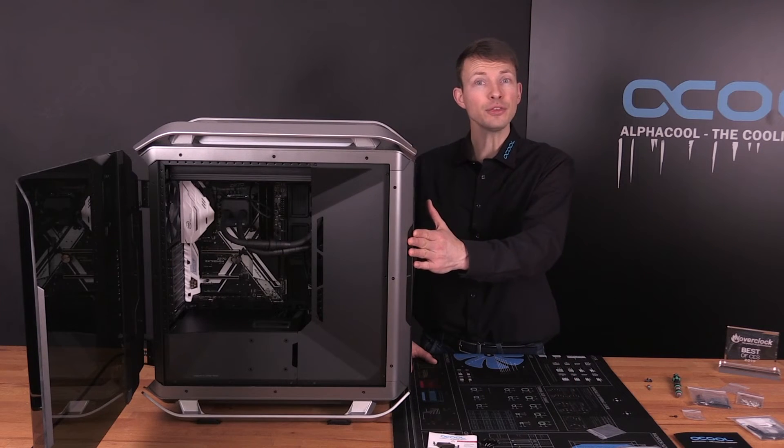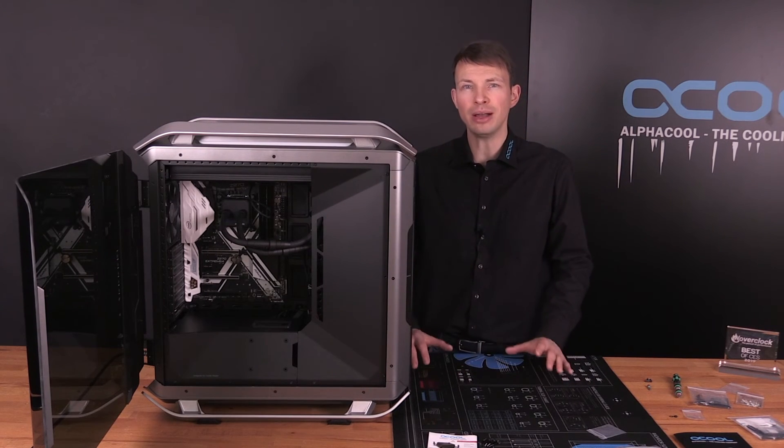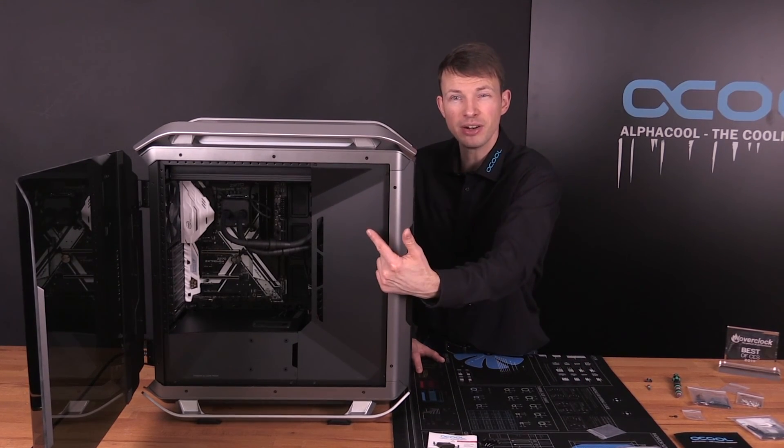In this case, the Alphacool Iceberg Xtreme could also have been mounted in the front panel, so check out your case to see where you can mount it. This was Nathaniel from Alphacool — I wish you a great day and enjoy the Alphacool Iceberg Xtreme.